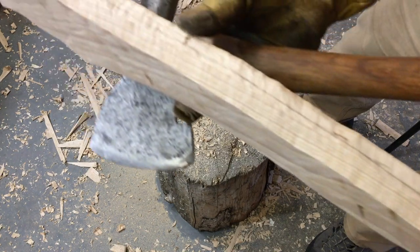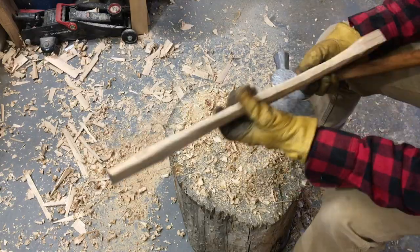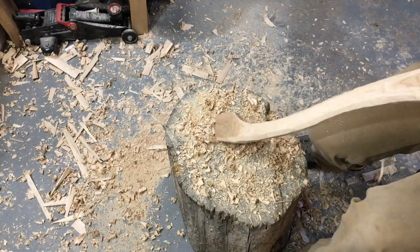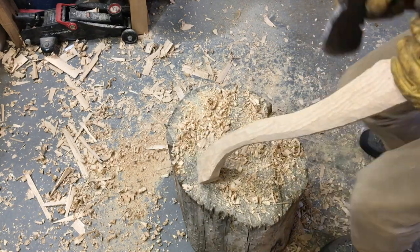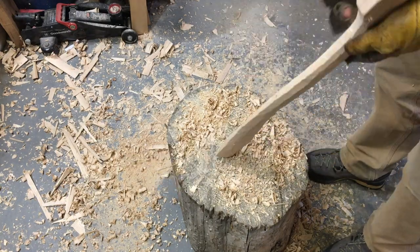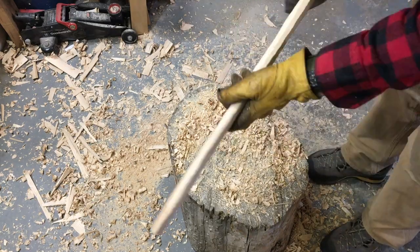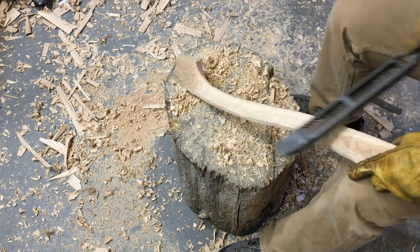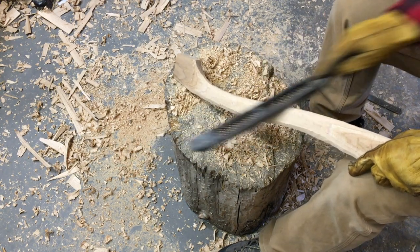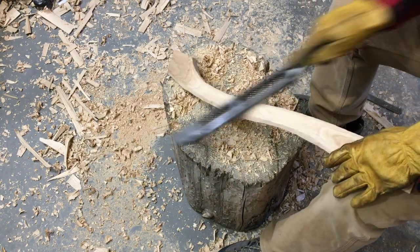They don't round the handle sufficiently. They get it squared off and then just kind of curve it a little bit. It's really important that you put a good bevel on the handle to get a nice shape that feels good in the hand and isn't square and bulky. I like a handle that feels nice and smooth. I'm about 5'9" with average-sized hands, so I fit them really well to my hand — something that feels nice, smooth, well-rounded, and has a good curve to it.